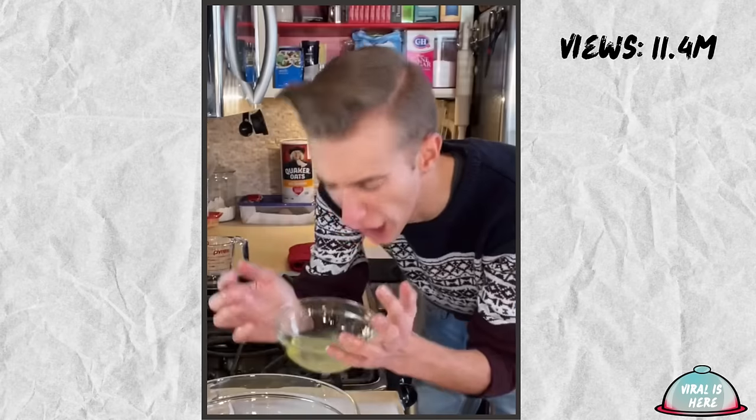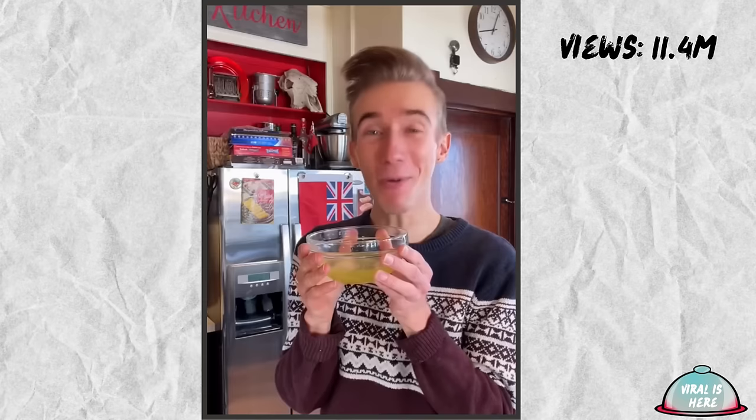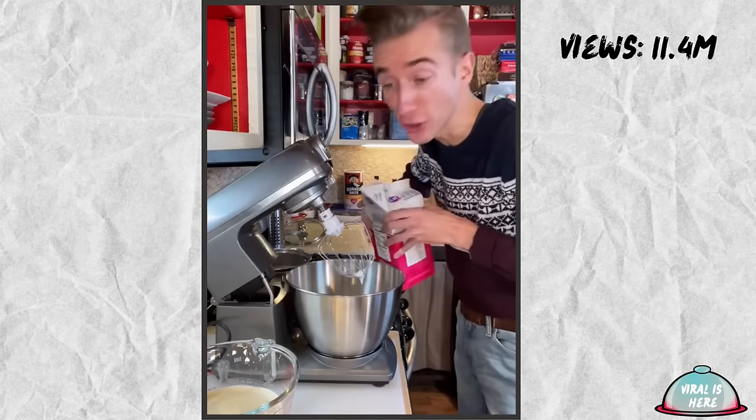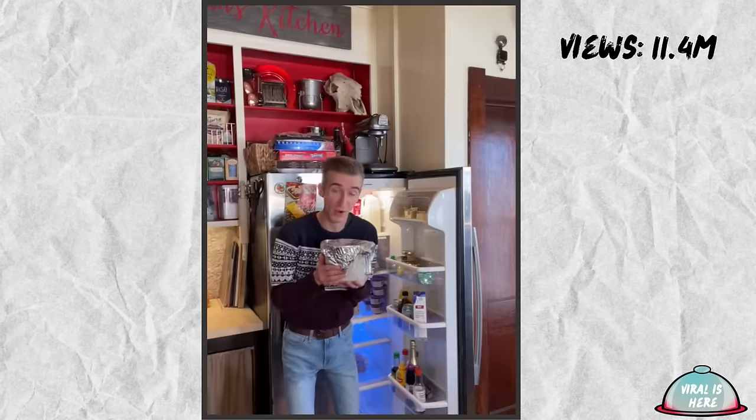Eggnog from 1895. Eggnog is already one of my favorite things, but homemade is supposedly ten times better. We start with the yolks of five eggs, save the whites. Whisking in sugar — I'm gonna use a cup. Add two cups of milk and one cup of heavy cream to a pot with four cloves. We scald, not boil. Then temper the eggs with about half of this mixture and back it goes on low heat until thick. Done. Strain. Egg whites — mix with just a touch of sugar. Fold. Nutmeg. To the fridge. Oh, it's thick. More nutmeg. This has ruined all other eggnog. Delicious. This is life-changing.